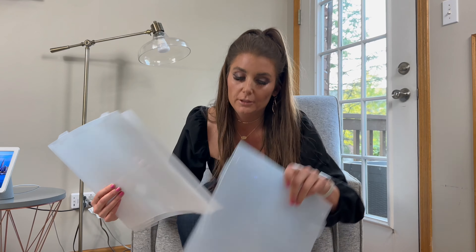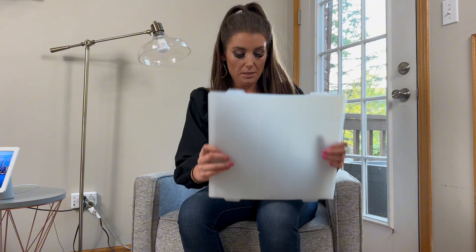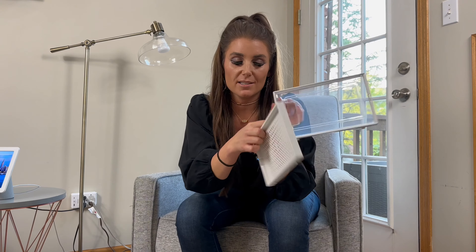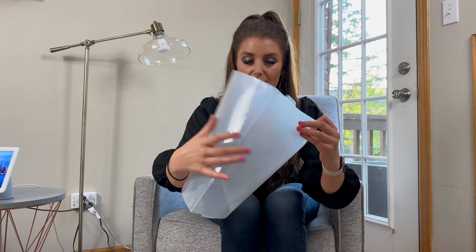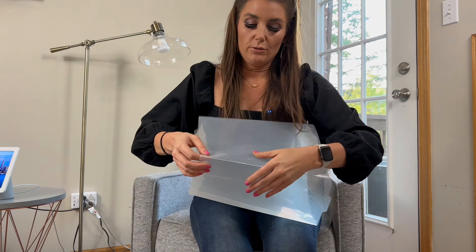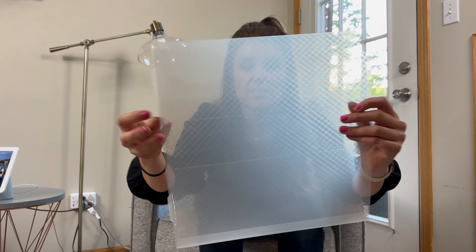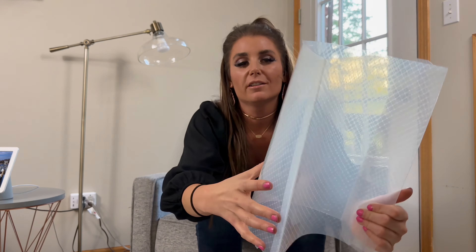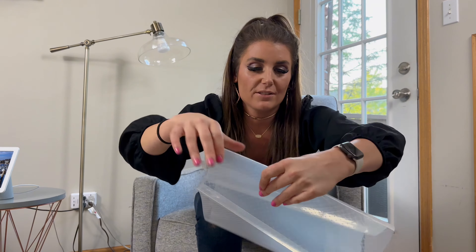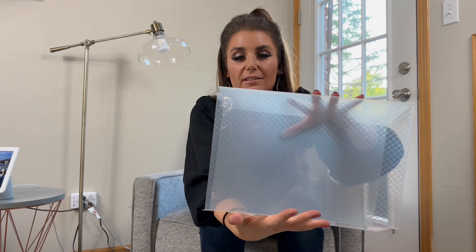They come with a bunch of these, and then they come with the back of the box and the front of the box, and this is the door that opens. The first step is there are already pre-made creases, so you just make it into a box. These are already pre-folded so you just have to follow that line.